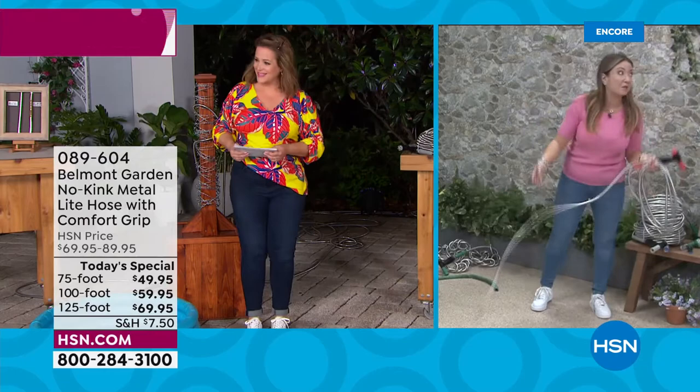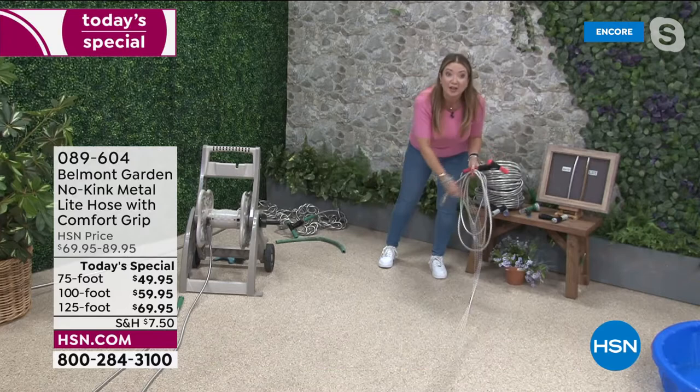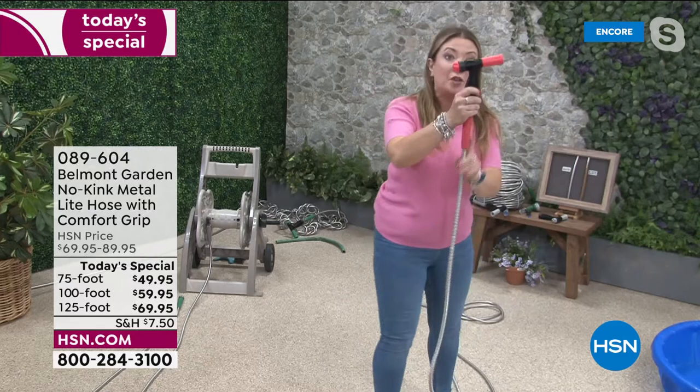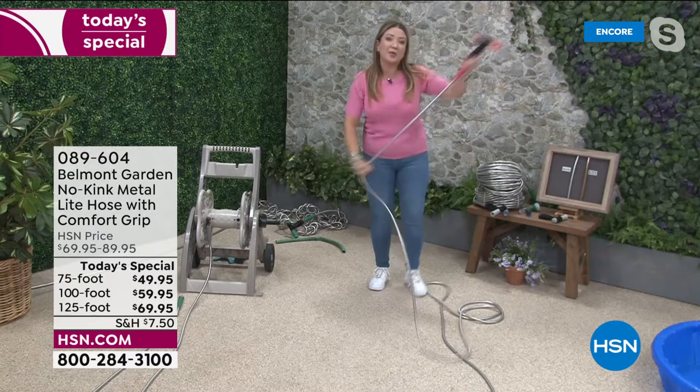Welcome to the Belmont Garden headquarters in San Diego for the worldwide launch of our best-ever metal garden hose — our lightest, easiest to use hose — and the worldwide launch of our new two-in-one nozzle. This nozzle is so clever: you can feed the hose in like a normal nozzle, or take it out, put the cap here, feed it in over your arm and use it that way — great for doing your car or watering flowers.